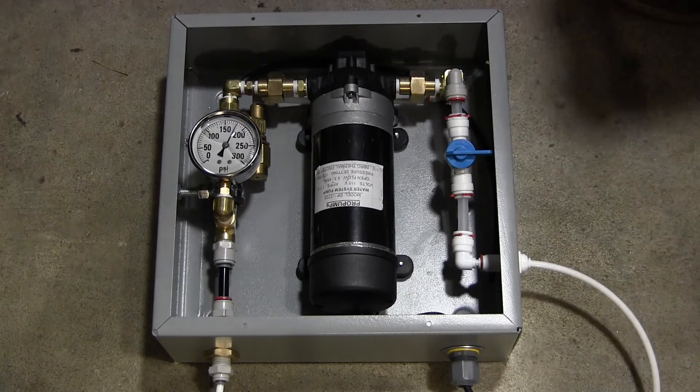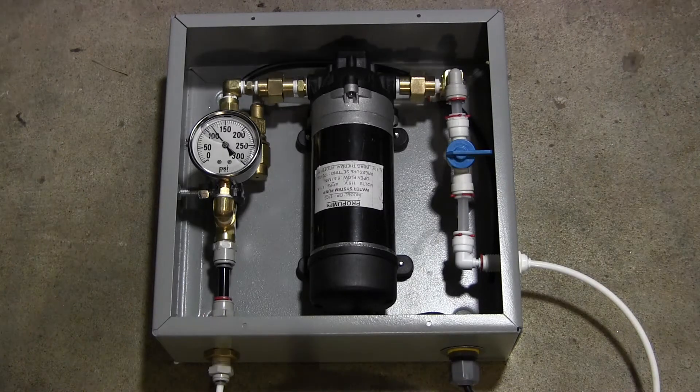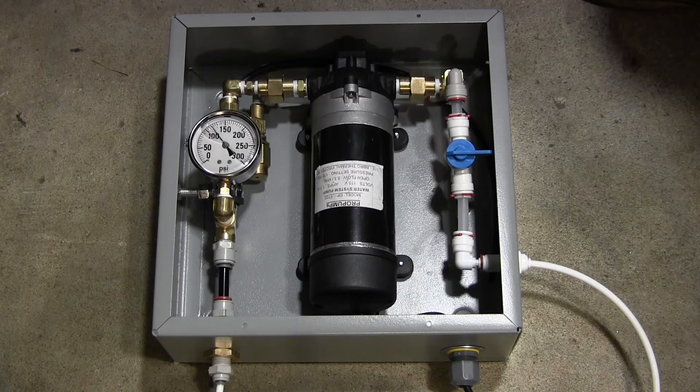I'm going to set up a nozzle here to push some water through it. There it is — you can see the pressure went down. The actual nozzle assembly has a solenoid valve and a pressure switch on it, which shuts the pressure off at 120 pounds. It'll vary between 100 and 120 pounds depending on where it shuts off.